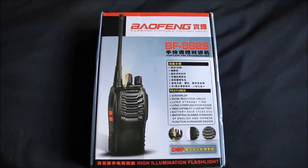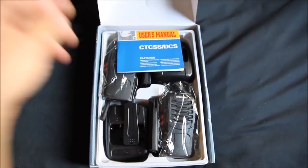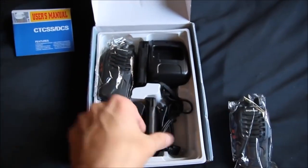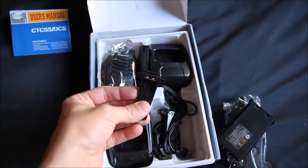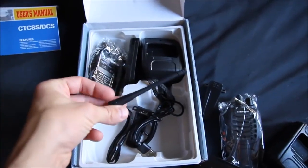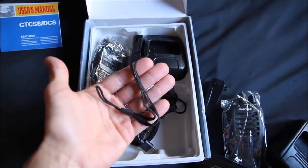This is the box they come in. Got user's manual, the unit itself, the battery, clip goes on the back for your belt, the charger, aerial, wrist strap.